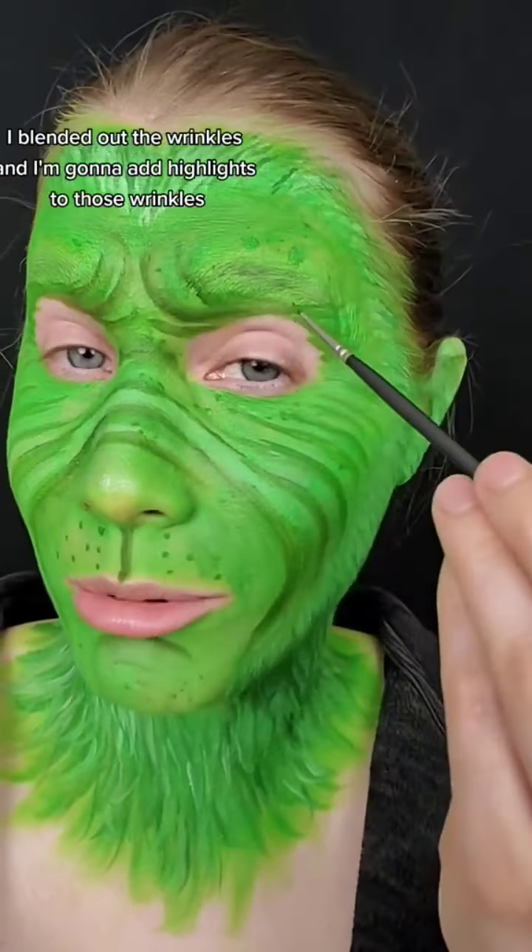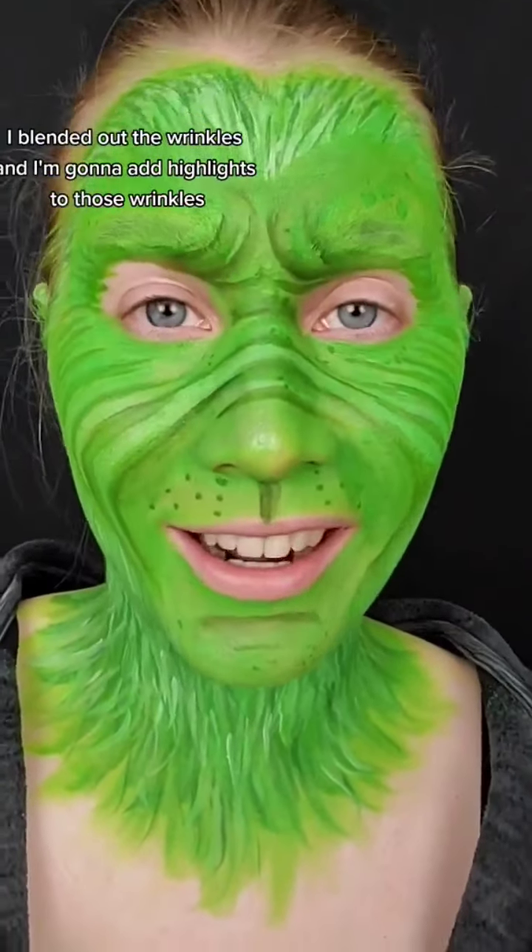Let's create some face wrinkles by adding brown to our green. I got a little carried away, but I added little dots, I blended out the wrinkles, and now I'm going to add highlights to those wrinkles.